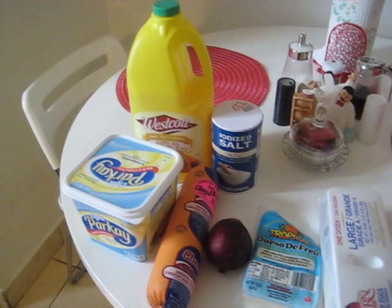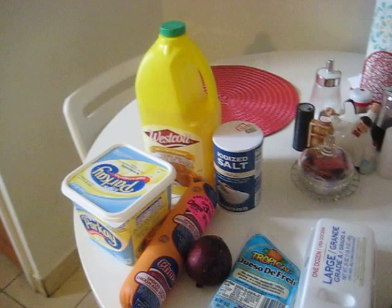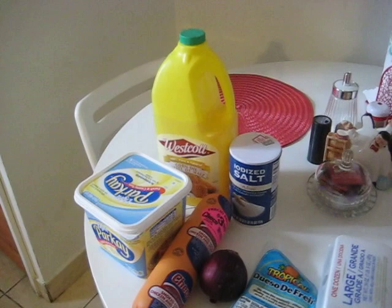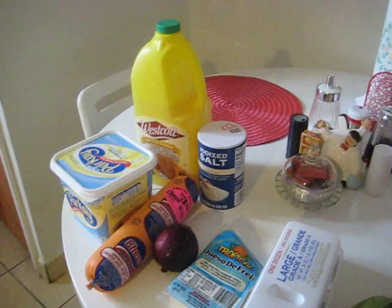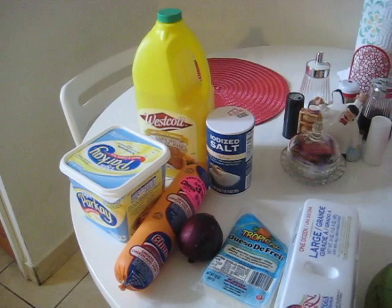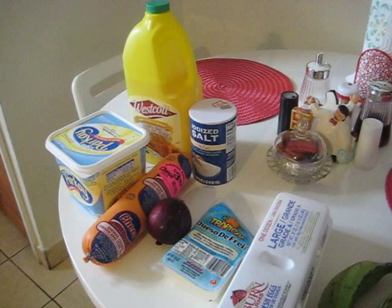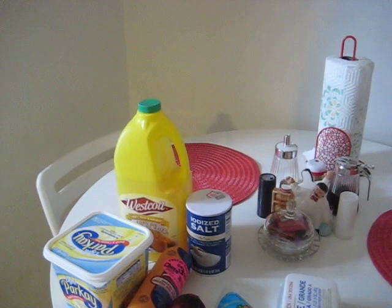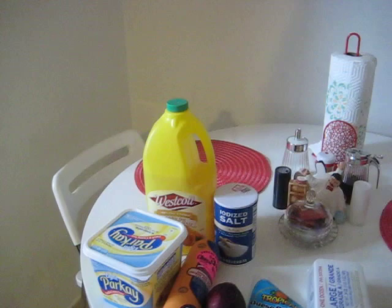Good morning everyone! I hope everybody is starting their morning great because I'm about to make some mango huevo queso y salami. Yes indeed, this is a Dominican dish and I love it. I don't know whoever invented this dish — if I could give you a handshake, because this is the bomb. If you never had it, you should try it.